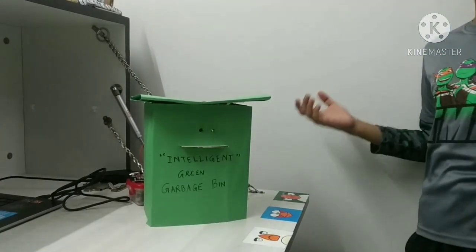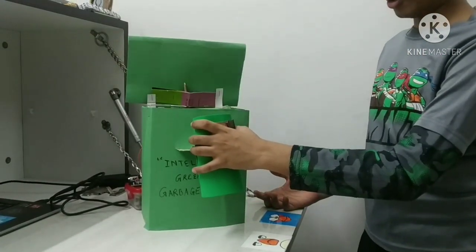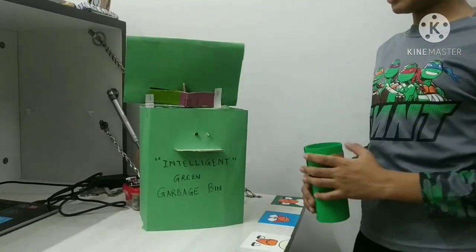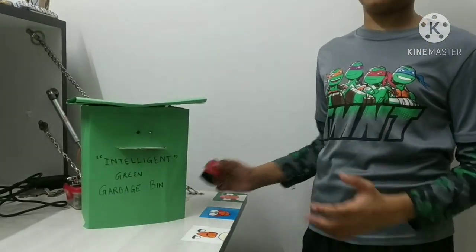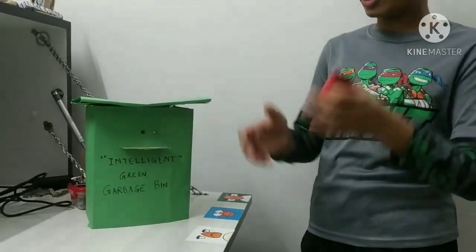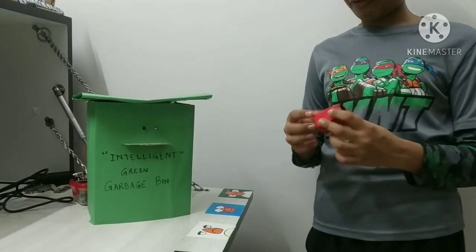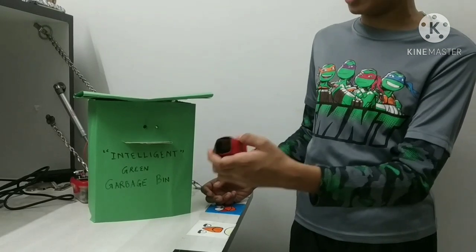It senses it because it opens. I'll empty my trash — and it closes automatically. Let's do it again: it opens, I'll empty my trash, and it closes automatically. But wait — there's a defaulter! Someone wants to empty their non-biodegradable waste from the red trash can into my intelligent green garbage bin. Oh no, what's going to happen? Let's just check it out.